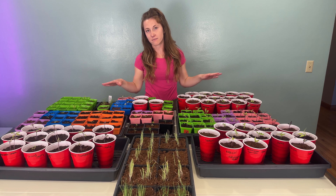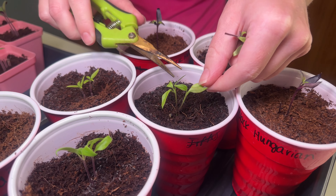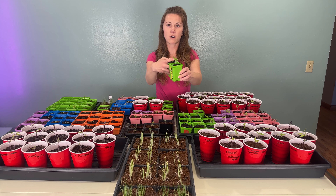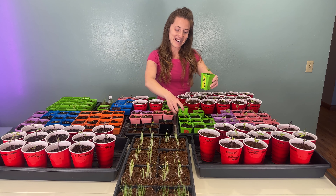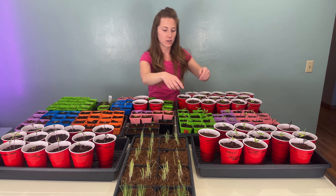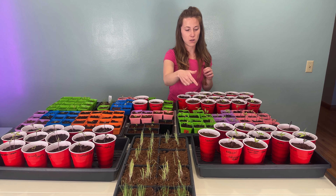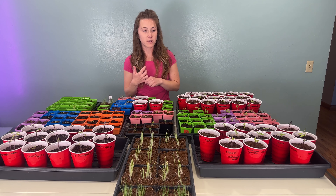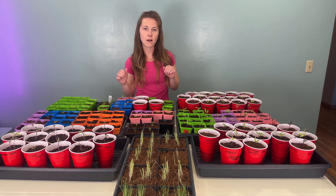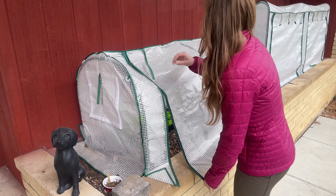Another thing we're doing right now is thinning our seedlings. Thinning means cutting your seedlings down to one per pot — you pick the biggest one and cut off the smaller one. It hurts your soul because you grew this from seed and don't want to cut them down, but you have to have only one seedling per pot, otherwise they'll fight for nutrients. We kind of just do it here and there once we figure out which seedling is stronger. So that's our experiment this year — learning a lot about fertilizer and adding that to our plants. Now let's go take a look at what we have outside in the greenhouse.